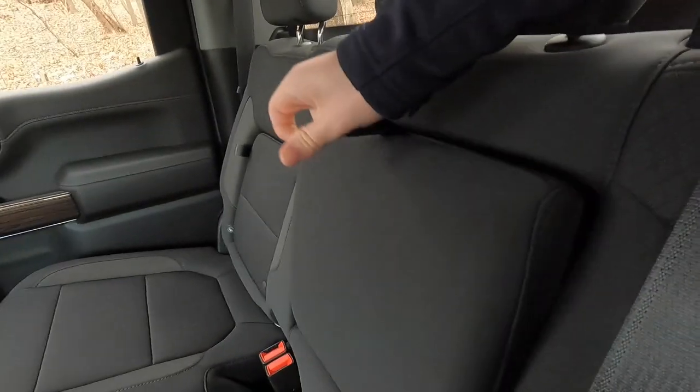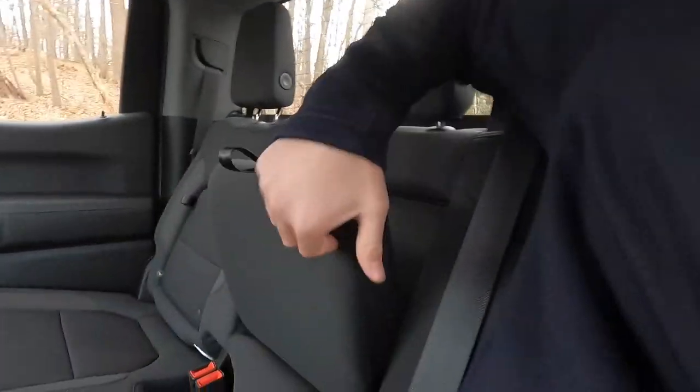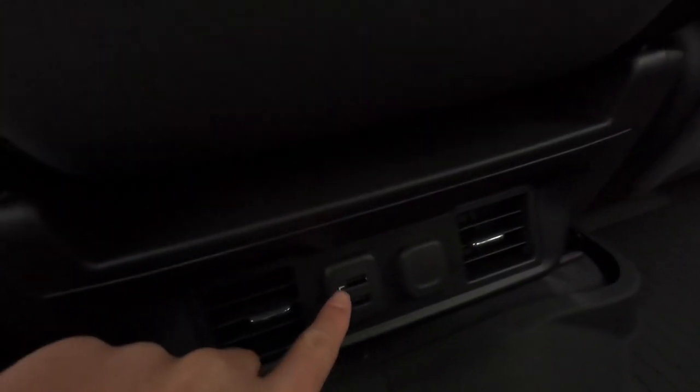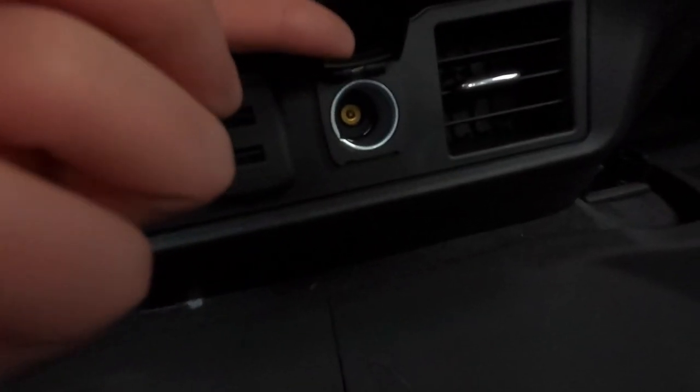The rear seats are very comfortable and supportive with good bolstering on both sides. There's a center fold-down armrest with two cup holders and a small storage pocket. Two HVAC vents are in the rear, along with two USB-A ports and a 12-volt outlet. All-weather floor mats are back here as well, and there are two seat-back pockets for added storage.